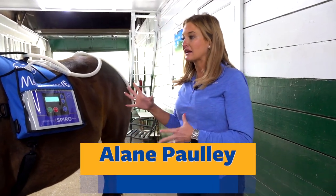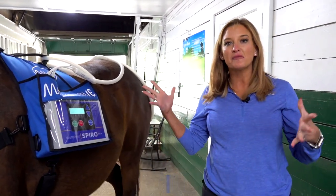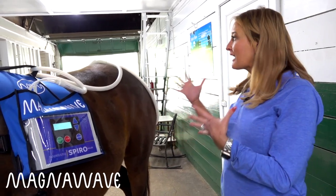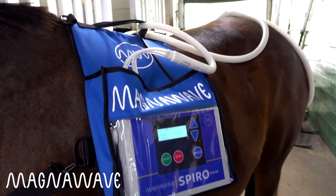The MagnaWave Spiro Click is amazing. It is a hands-free device that everyone has been asking us for for years and years. They say we want a PMF blanket, but we don't make PMF blankets. What we make is high-power PMF machines that are easy to use and last forever.